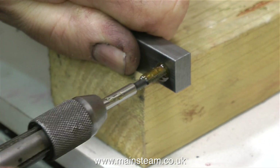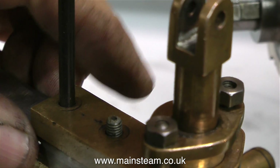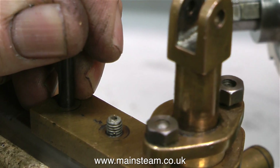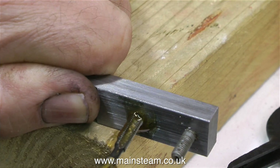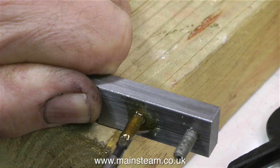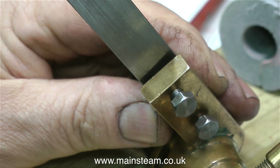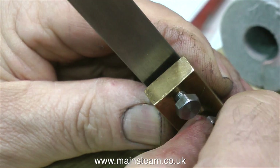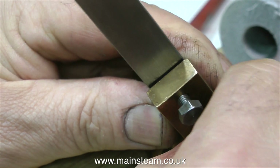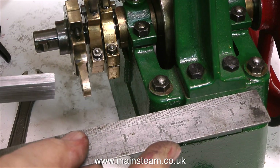Then I drilled it and threaded it — it was very hard steel, which surprised me; either that or the tap was blunt. This operation took much longer than shown in the video. Once I threaded the hole, I fitted a stud as a guide, then used the transfer punch to mark the position of the second hole, drilled it, and here I'm threading the second hole. I then removed the temporary stud, fitted a couple of 2BA bolts, and both fitted perfectly — they could be tightened by finger pressure only, proving the holes are in the correct place.